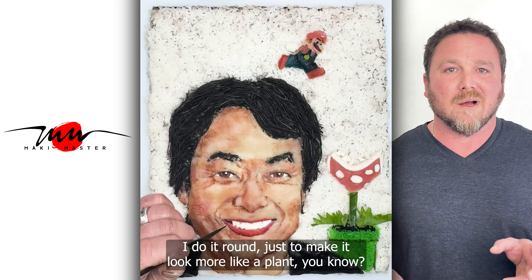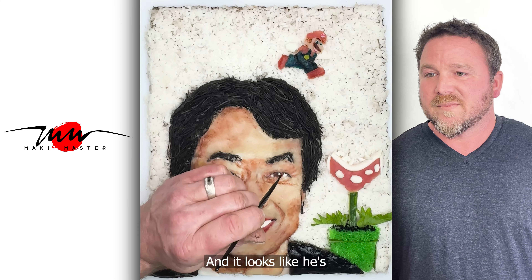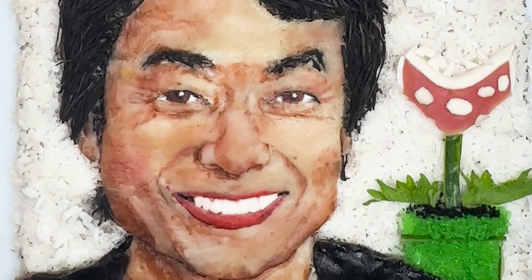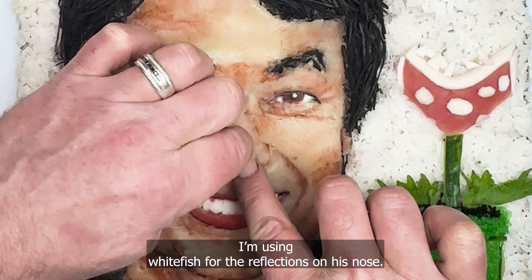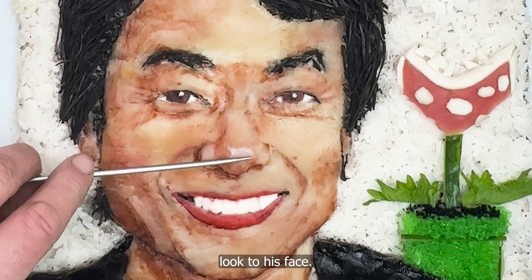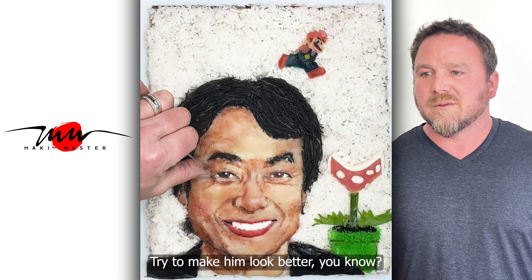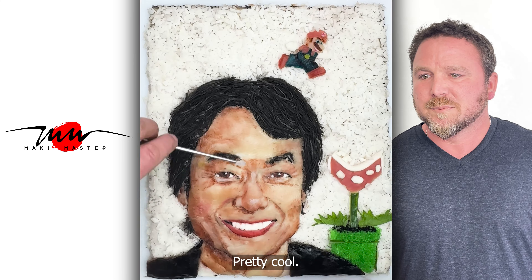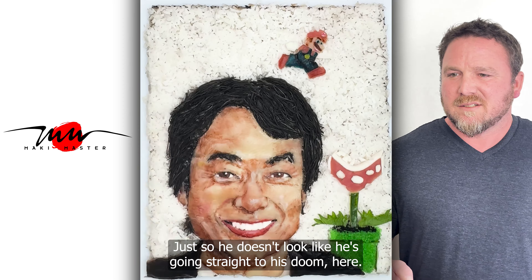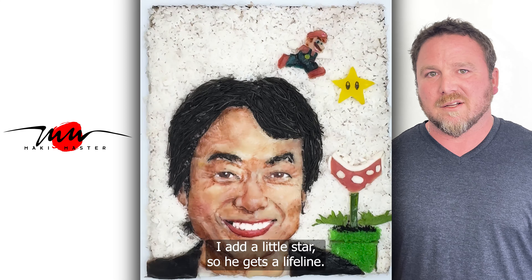Shiso leaf — I round it just to make it look more like a plant, and cucumber for the stalk of the plant. It looks like he's jumping over his head to its doom. I'm using white fish for the reflections on his nose — it just adds more reflective depth to his face. It's a little realistic touch. There's one more thing I add that brings it all together so he doesn't look like he's going straight to his doom — the little star, so he gets a lifeline.